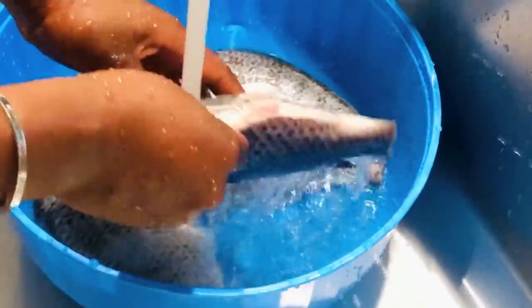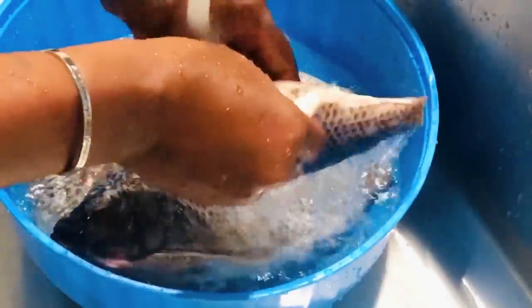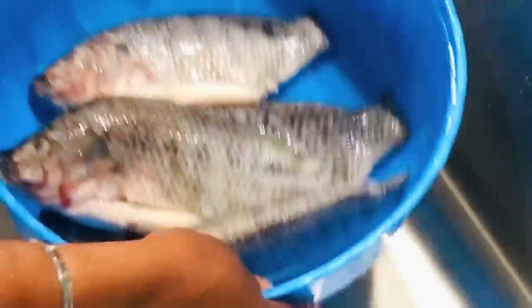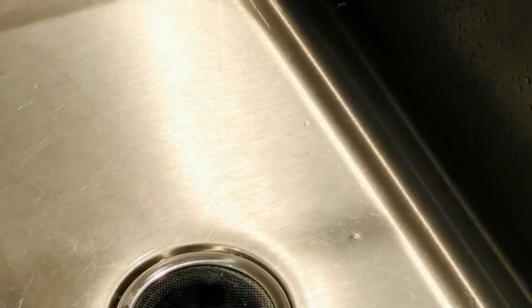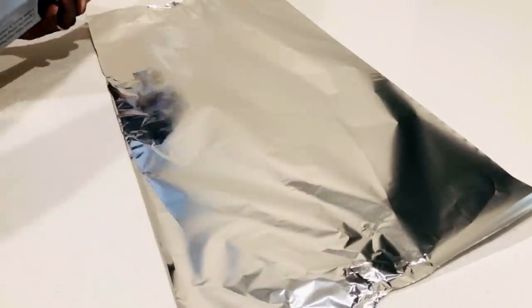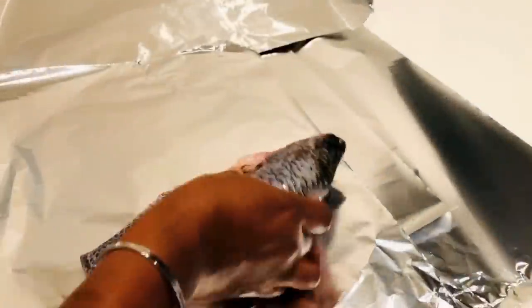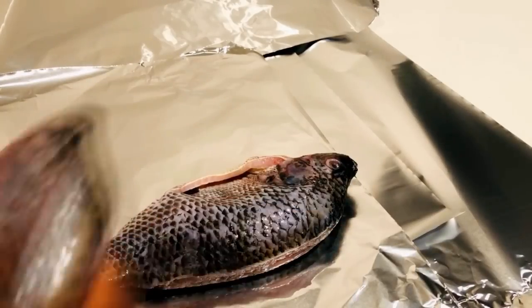Making kobe or salted tilapia at home can save you a lot, because buying it can be very costly. If you can make it at home, and you have all the ingredients available, go for it. After we wash our fish, I'm going to use aluminum foil — but don't worry if you don't have it, you can use whatever is convenient for you.